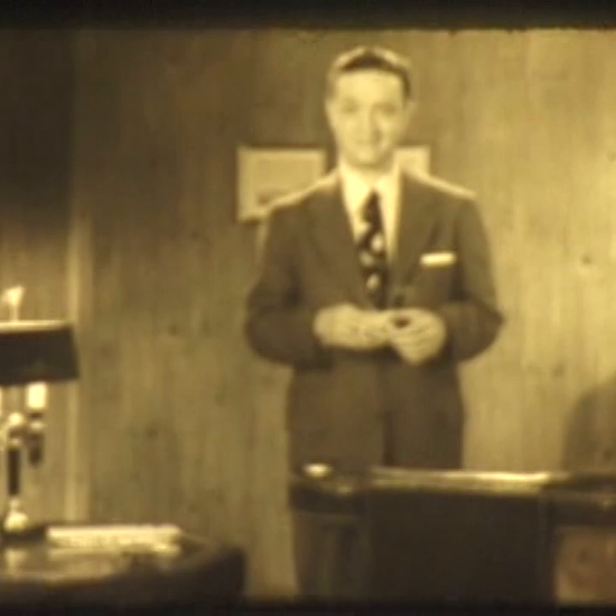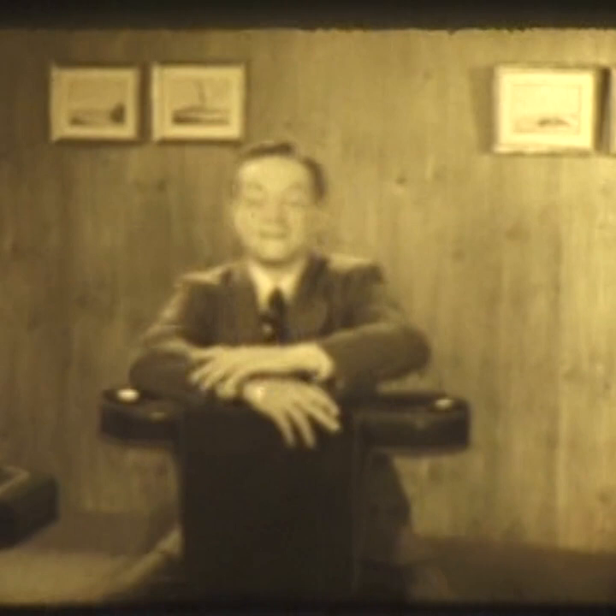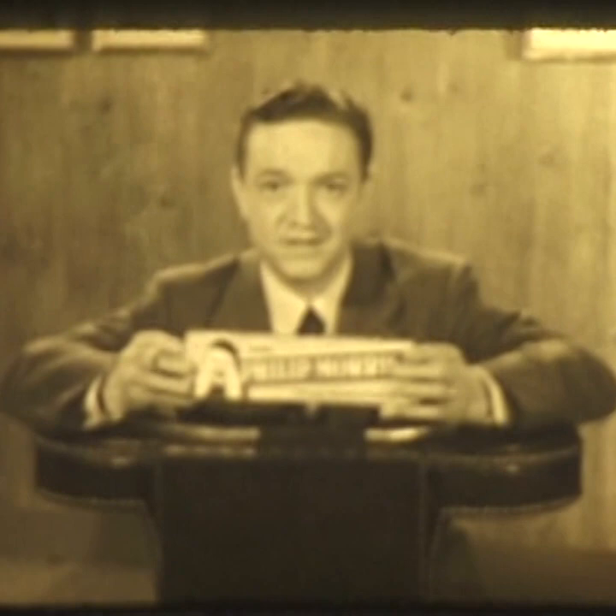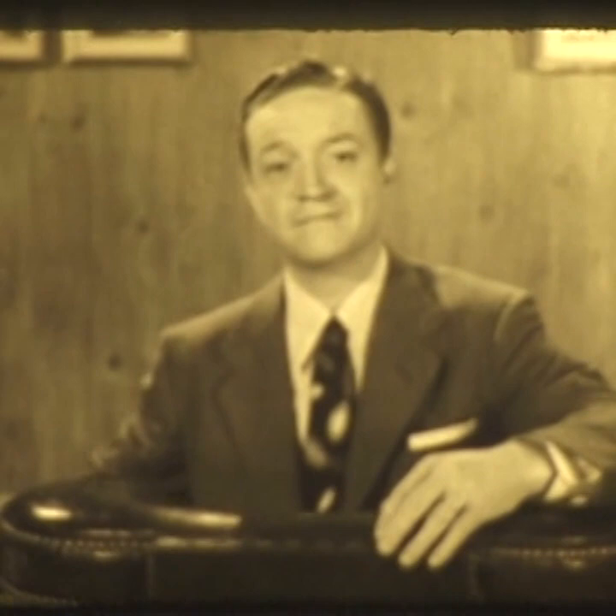Fair enough? Okay. So what's the experiment? Simply this: tomorrow morning, you buy yourself a carton of Philip Morris, and for one week, smoke nothing but Philip Morris. And what's going to happen? Are you going to become a great lover? No. A millionaire? No. More charming? More brilliant? More attractive? No.